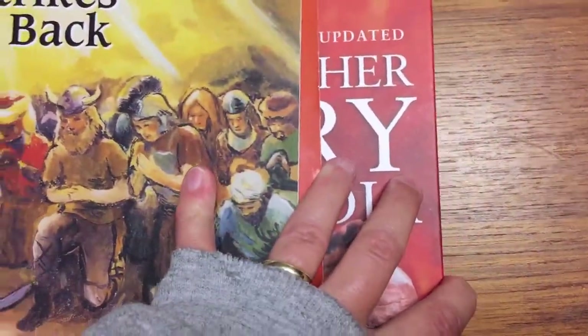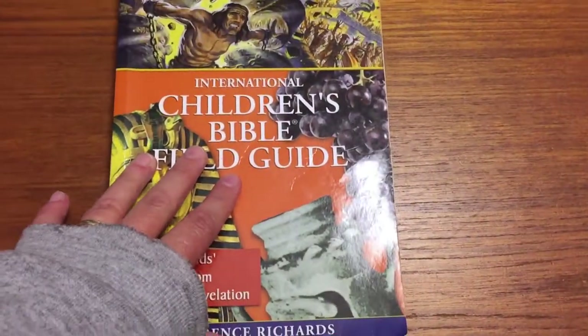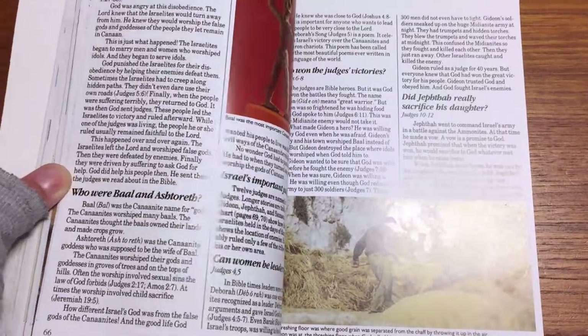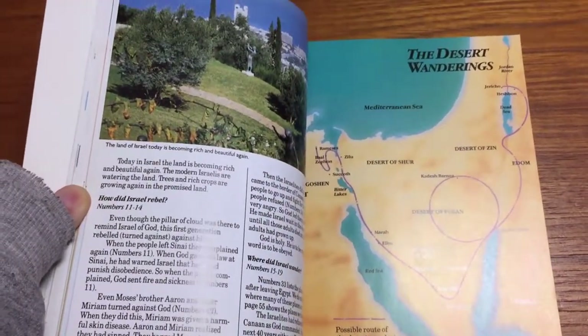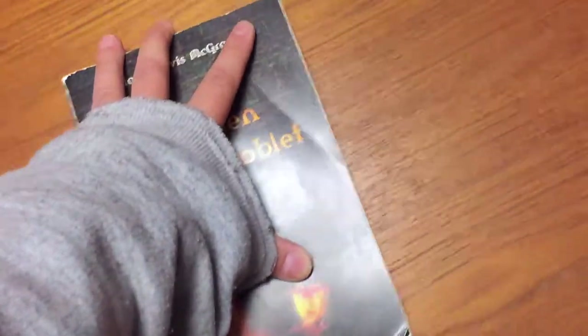Sunlight also does Bible study, so he does Bible reading and uses this Children's Bible Field Guide — he reads a chapter a week. It's kind of like an almanac about the Bible, a really interesting book with lots of good questions to think about at the end of each chapter. Sunlight is really well known for the amount of reading you have to do.